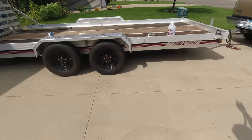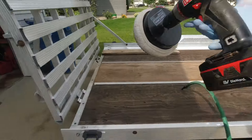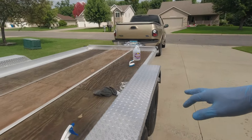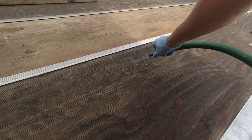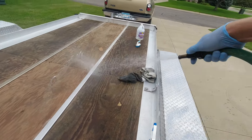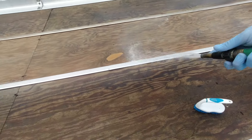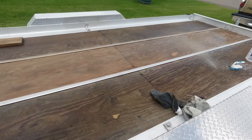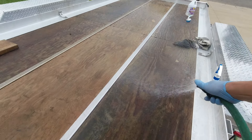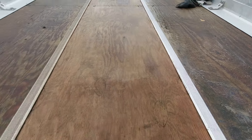We're going to rinse it off — better move my drill first so it doesn't get wet. I had the buffer wheel on the drill because I'm trying to shine up this fender a little bit. Now we're just going to rinse this off.